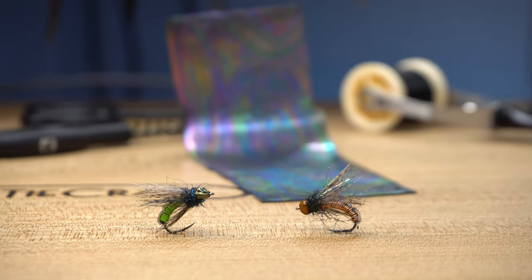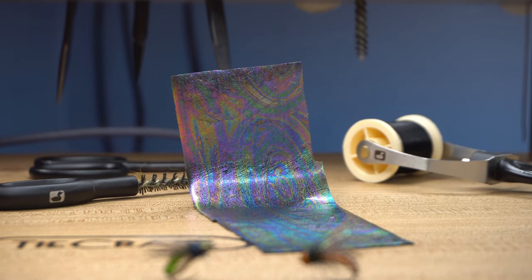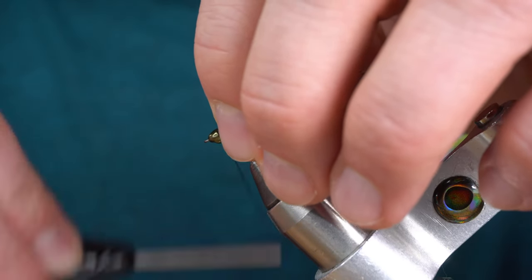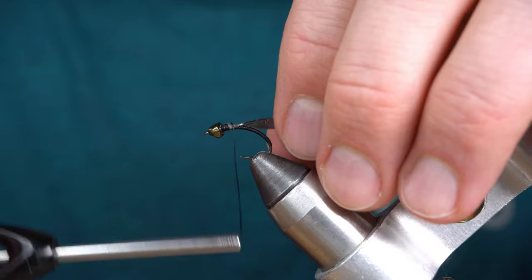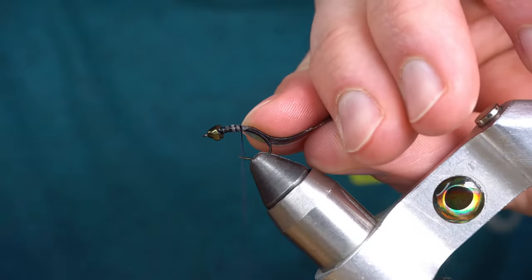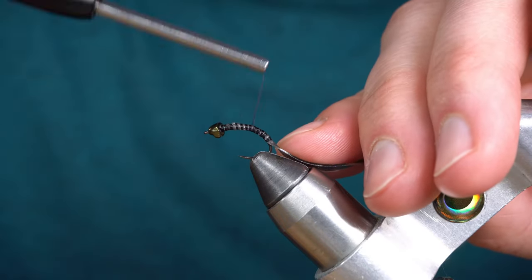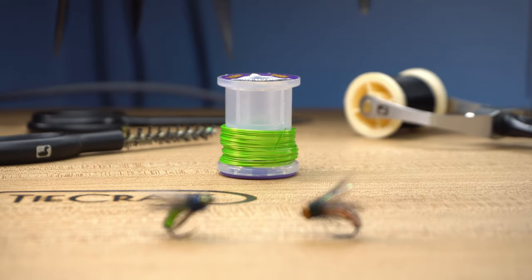Next, I'm going to tie in about an eighth-inch wide piece of UV Chewy Skin — this is black. Then I'm going to tie in a section of medium chartreuse ultra wire.